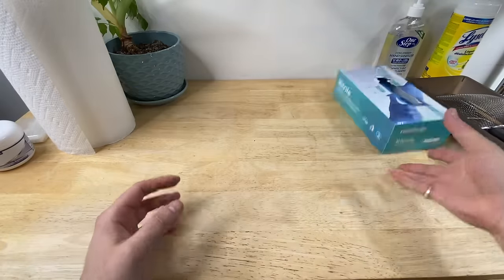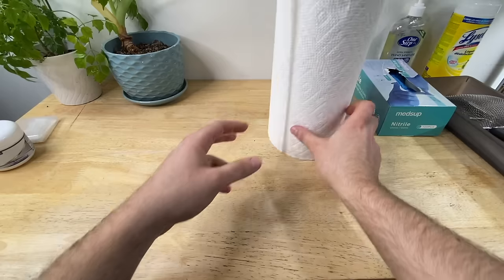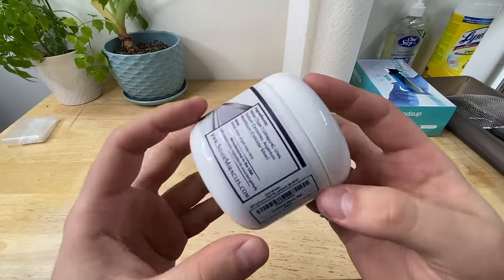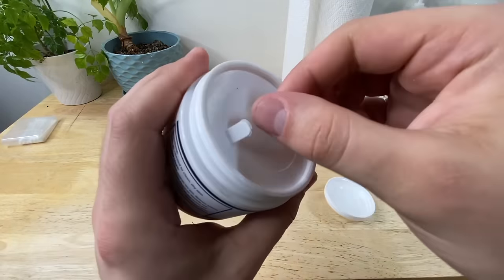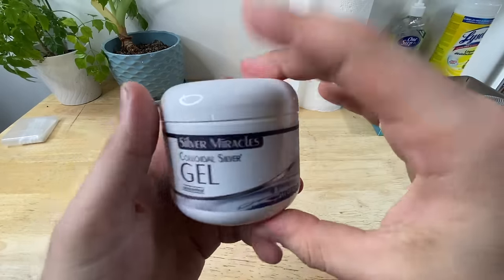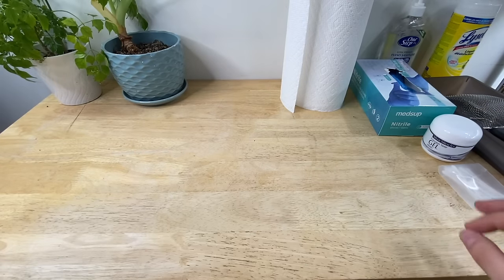We're going to need a few things: rubber gloves, paper towel — very important — and possibly some colloidal silver gel, specifically Silvasorb ointment. Not the spray — we want the gel, the good stuff. I'll put a link down below in the video description to colloidal silver gel. Q-tips for application as well.